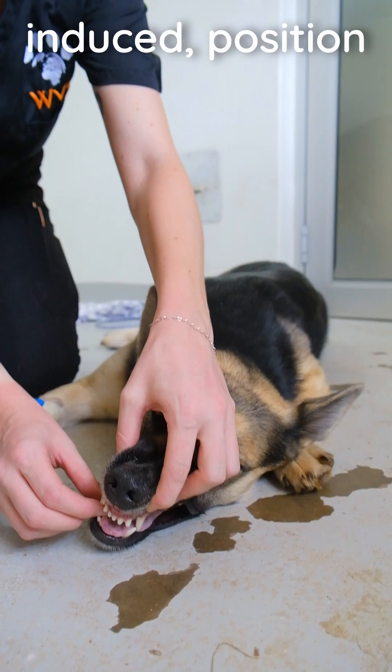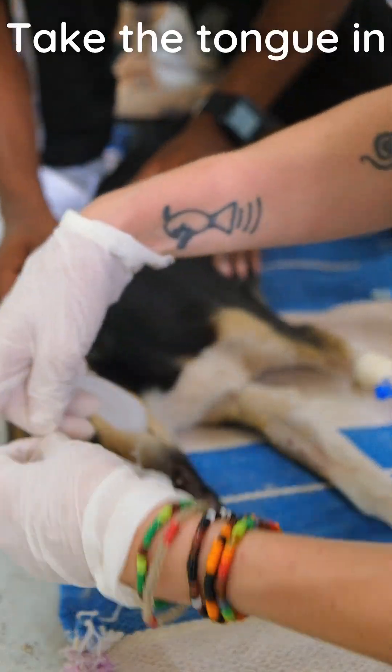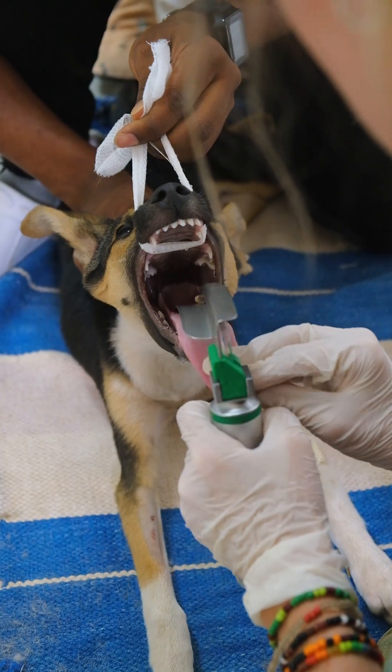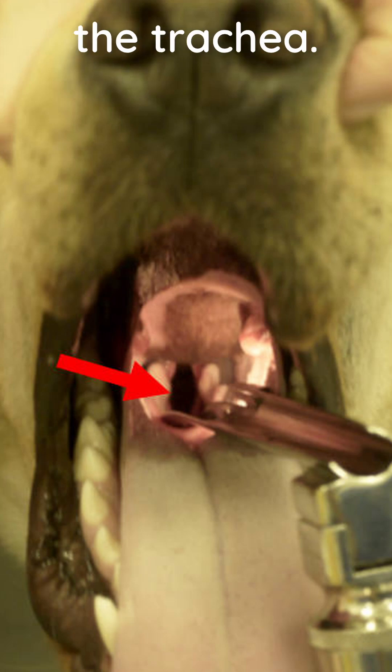With the patient induced, position in sternal recumbency. Take the tongue in your non-dominant hand and place the laryngoscope at the base of the tongue. Gently press down to lower the epiglottis and visualize the trachea.